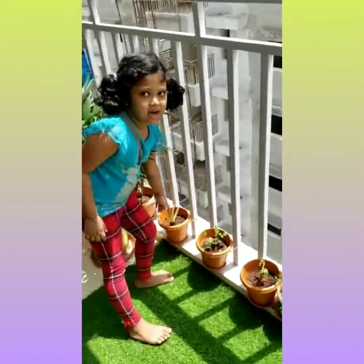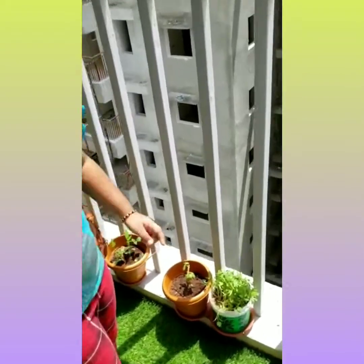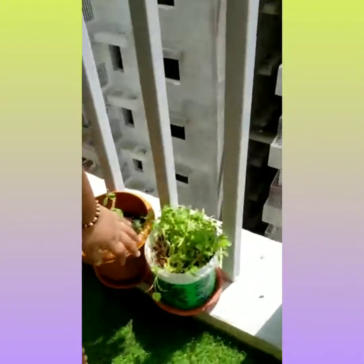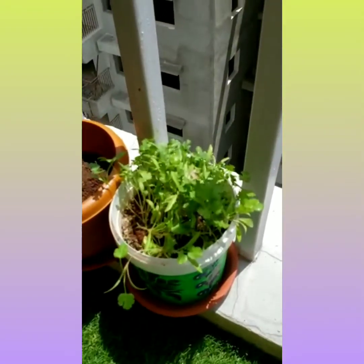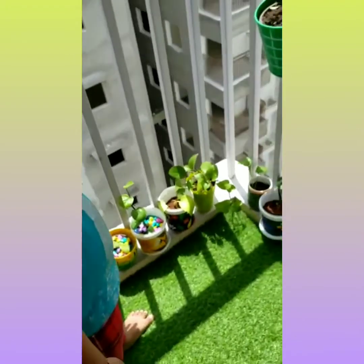And this is the aloe vera plant. These are mostly indoor plants. And did you know my favorite plant is coriander. And these are also mostly indoor plants.